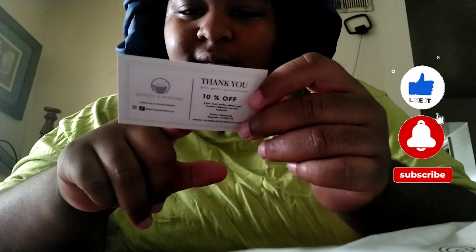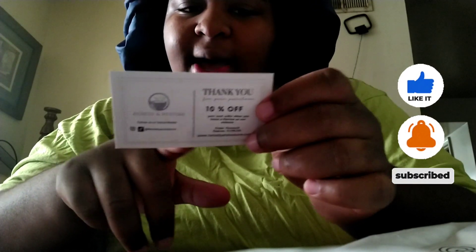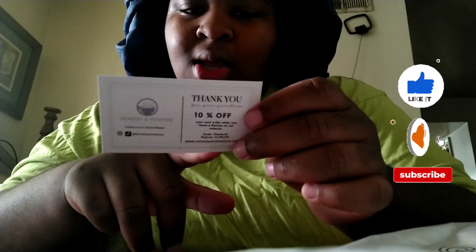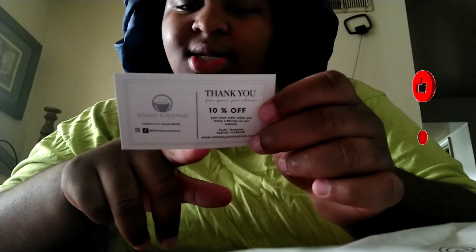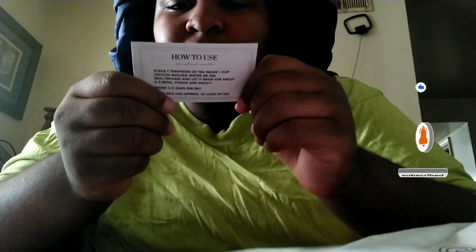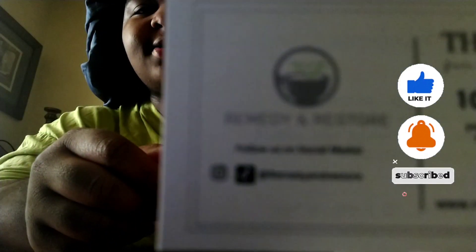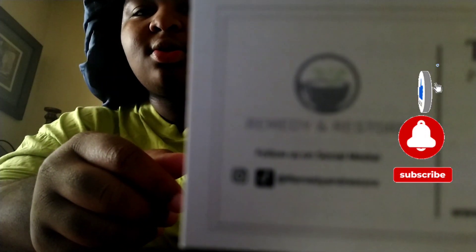So I got a card that says how to use it. You place one teaspoon of tea inside one cup — eight ounces — of boiling water or a tea bag infuser, and let it brew for about five to eight minutes, strain and enjoy. Drink two to three cups per day. Each bag has approximately 30 cups of tea. On the back it says thank you, ten percent off your next order when you leave a review on our website. It's from Remedy and Restore — I got it off TikTok Shop.